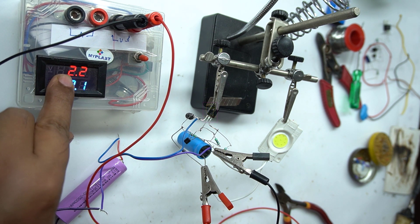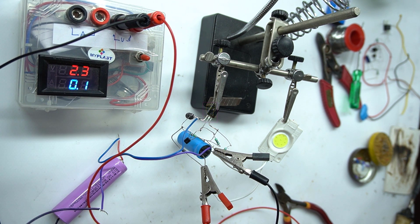Now you can see the output voltage is 2.2 volt and is gradually increasing. As I told you earlier, gradually the voltage will increase to 12 volt, and without the load it will be more than 20 volt. So do not switch on the circuit without a load LED. Let's wait and watch at what voltage the LED starts lighting.